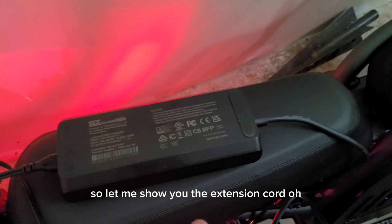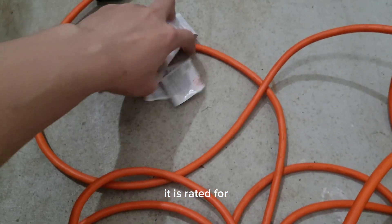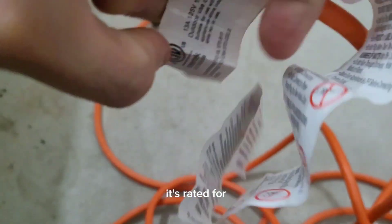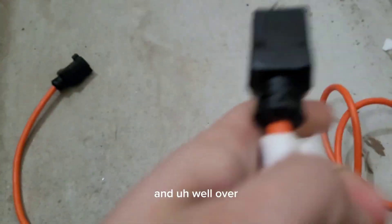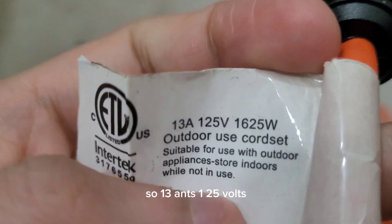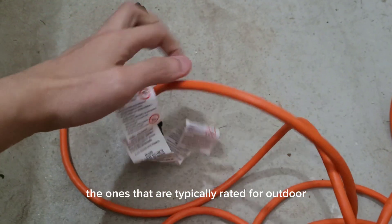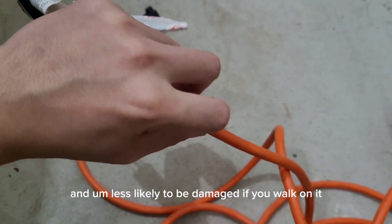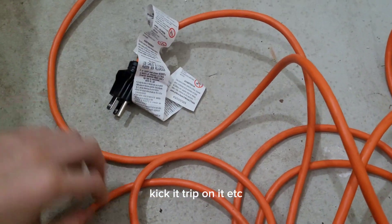Let me show you the extension cord. This is the extension cord I use. It is rated for 13 amps, and well over the 300 watts — 13 amps, 125 volts, 1600 watts. You want to use ones that are typically rated for outdoor because they'll probably have a thicker coating on them and are less likely to be damaged if you walk on it, kick it, or trip on it.